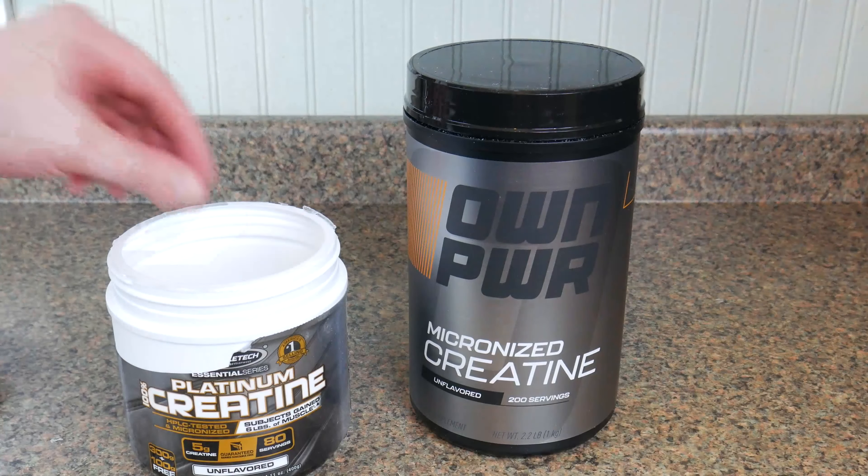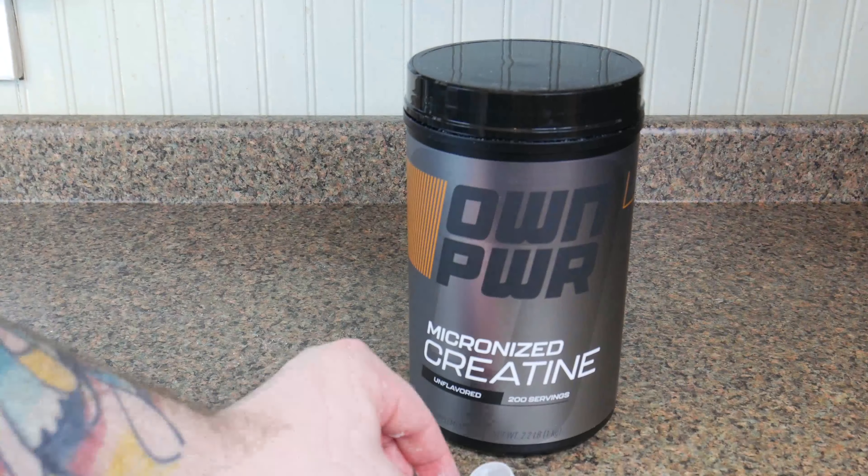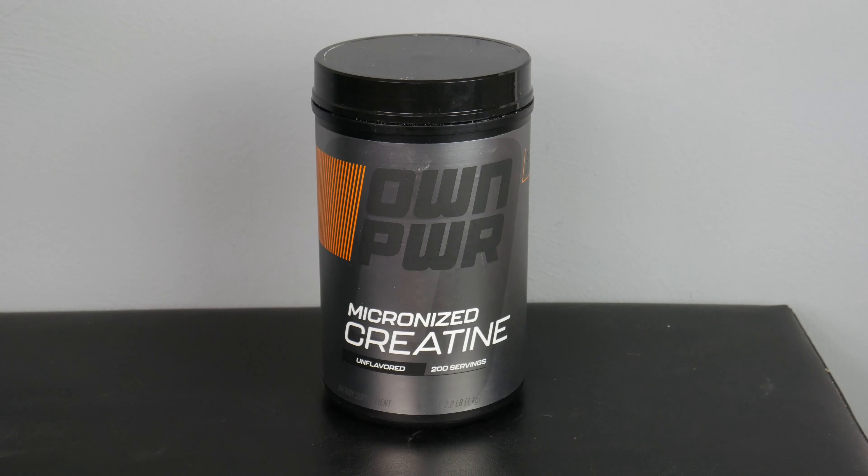Or be smart and keep the scoop from your current creatine and use that. Links to purchase this creatine will be in the description below — Own Power micronized creatine.